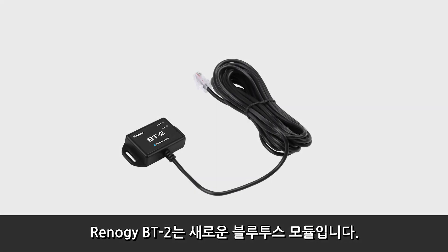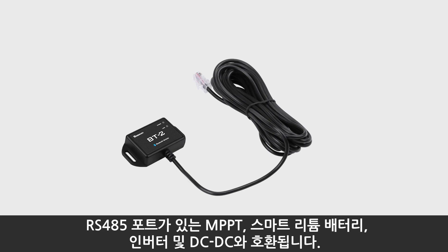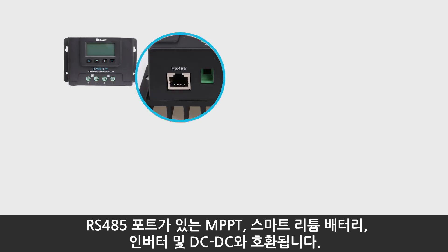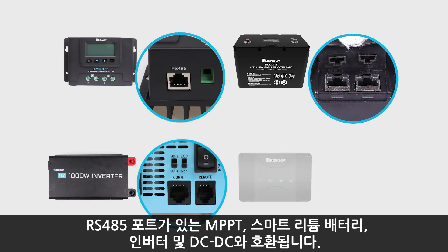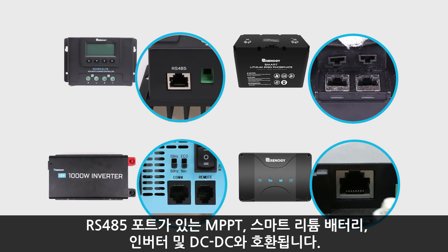The Renogy BT-2 is a new generation of Bluetooth module. It is compatible with Renogy charge controllers, smart lithium battery, inverters, and DC-DC with MPPT battery chargers that have an RS-485 port.